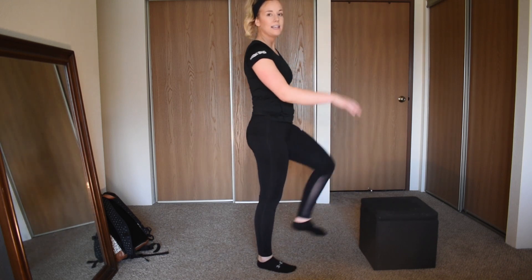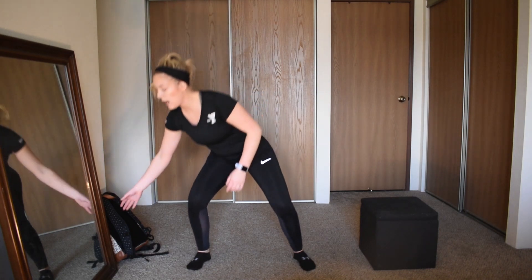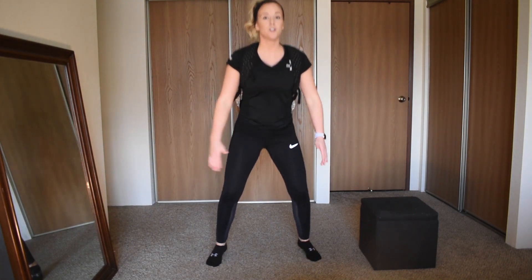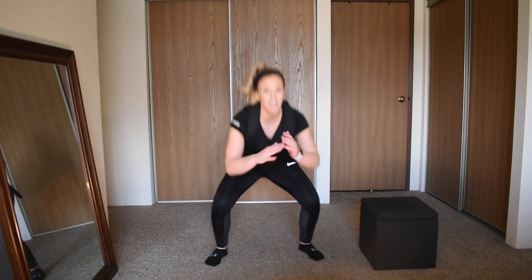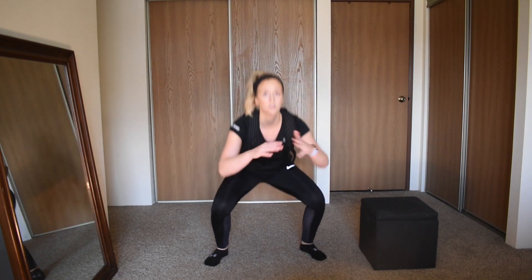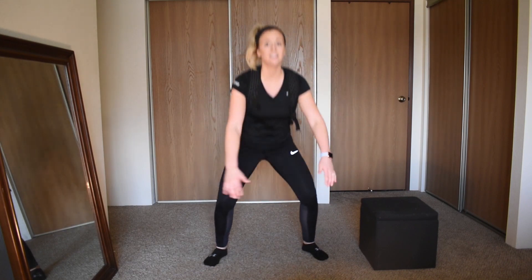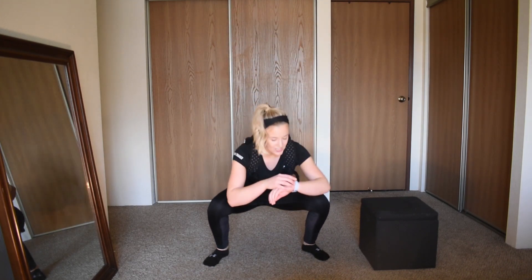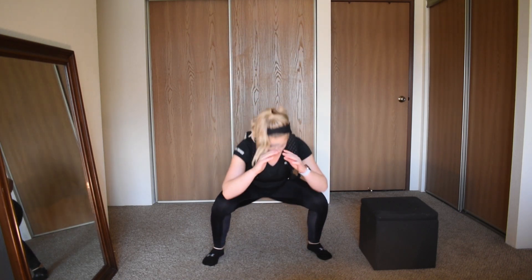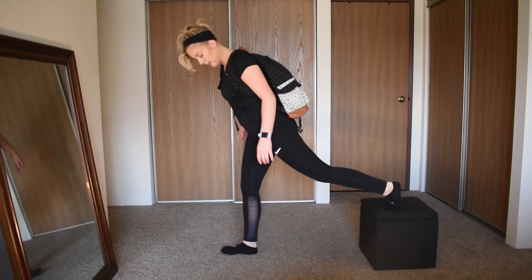Goblet squats and calf raises next — 3, 2, 1, goblet squat calf raise, here we go! Getting low, coming up on your toes — as many reps as you can, sit tall. Nice job everyone — 5, 4, 3, 2.